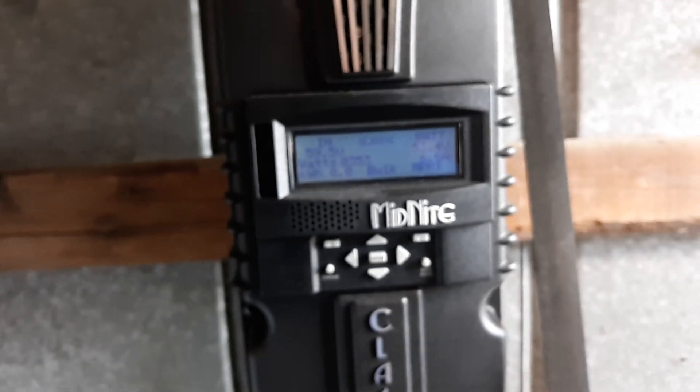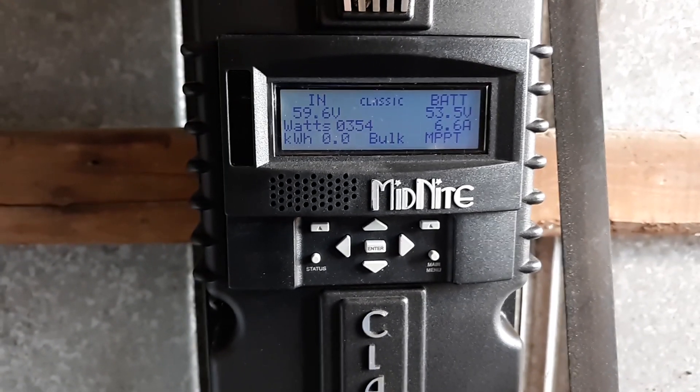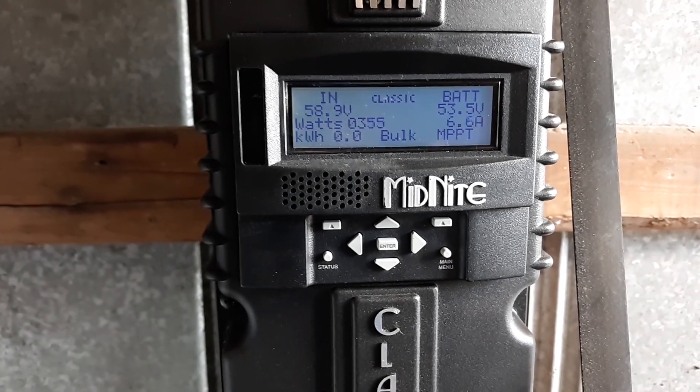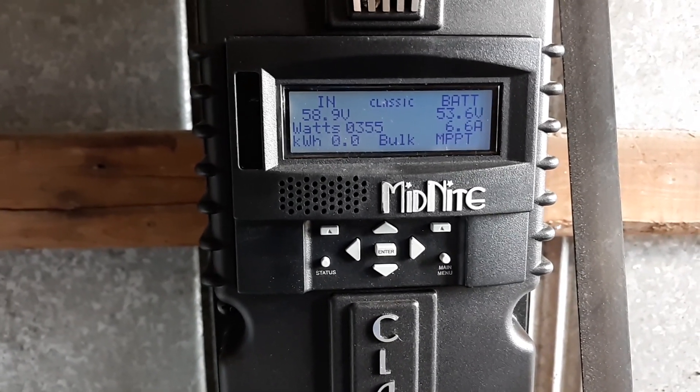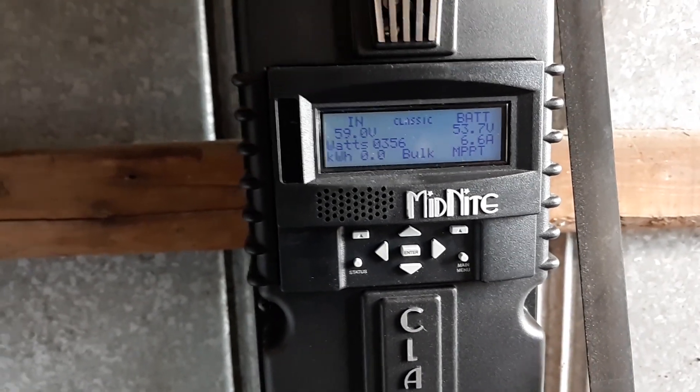This particular Midnight charge controller doesn't have the hydro mode — this is just for testing purposes. The hydro mode works much better. This unit has put out somewhere around 380 to 400 watts at 17 pounds of water pressure with two three-quarter nozzles.